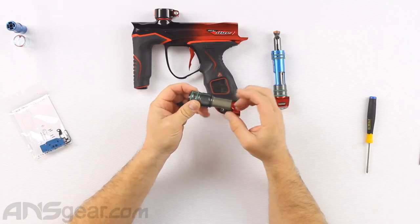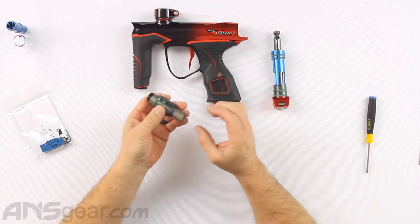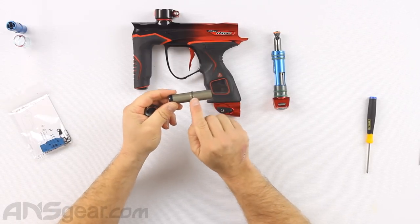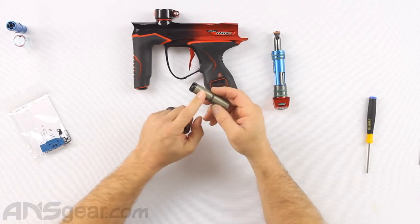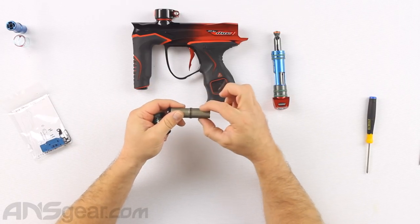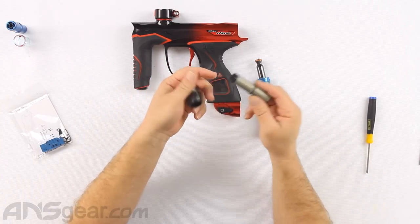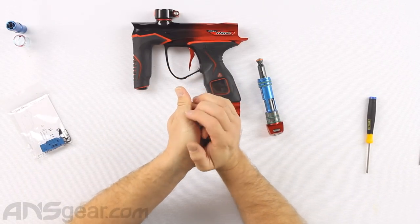I didn't re-lube the bolt here, but you will want to grease any O-rings that are on the bolt and any surfaces that are going to be sliding across O-rings. You're going to want to grease this O-ring here, this surface, this surface, and then the inside surface of the bolt — this part rides against the orange O-ring at the front. The back section is riding internally against an O-ring inside. So anywhere there's going to be movement, make sure you give it grease.